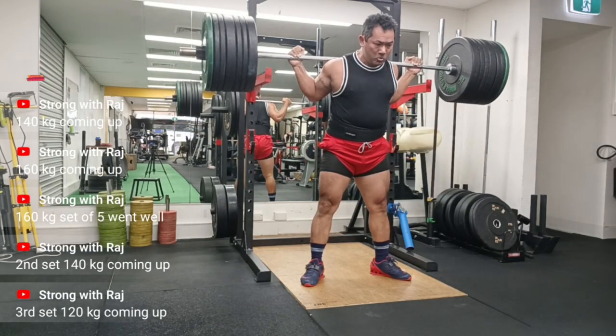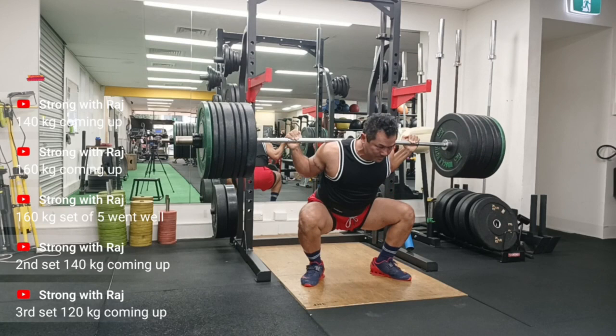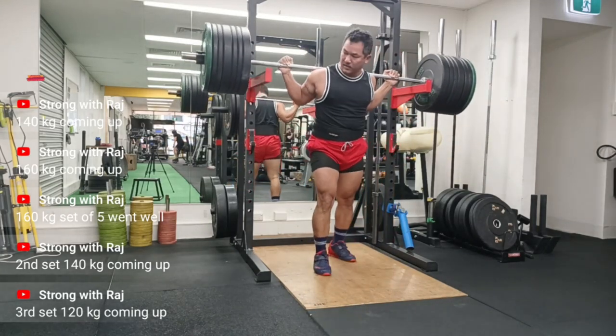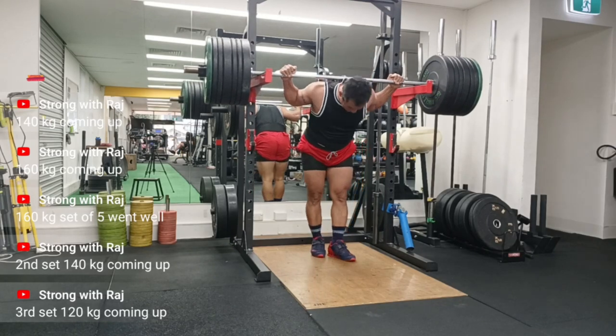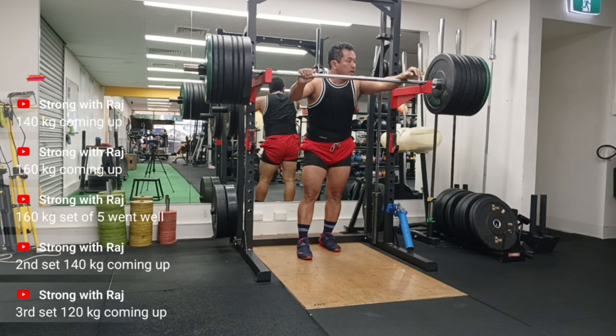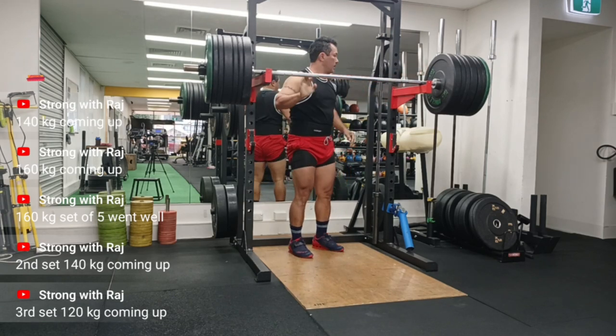Thanks for watching, guys. I've published a new video which shows all my personal records in back squat, deadlift, and press - I'll leave that link up top so you can watch and see how heavy I've lifted in the past. Until next time, keep squatting and have a good one.